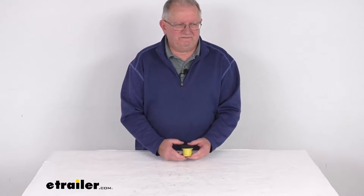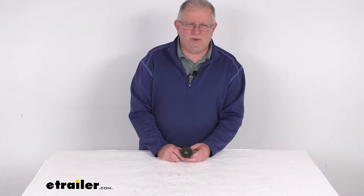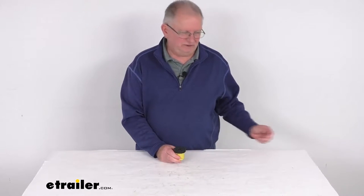Hello everybody, this is Jeff at E-Trailer.com. Today we're going to take a look at this Counteract Hub Hero cleaning brush for cars and trailers.